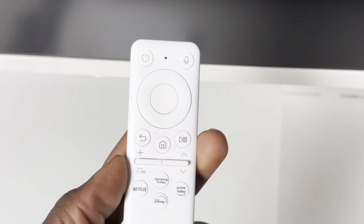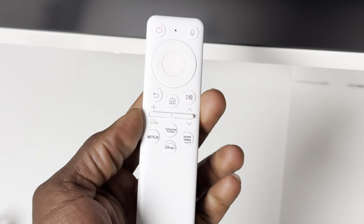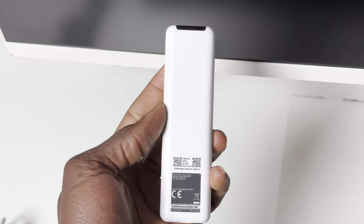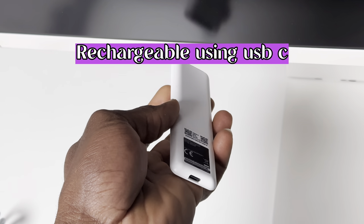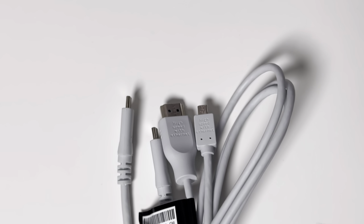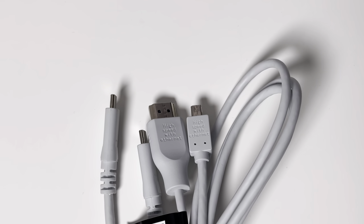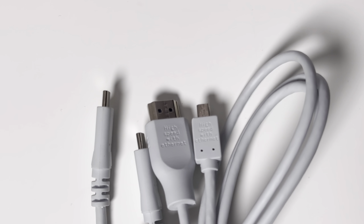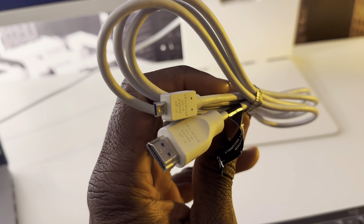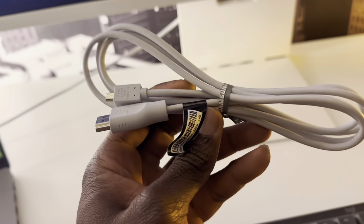In the box, they include some accessories. You get the Samsung TV remote, which looks pretty much identical to most Samsung TV remotes. There's also a USB-C cable, useful for the USB port on the back of the monitor, and a mini HDMI to standard HDMI cable so you can connect a regular-sized HDMI device like a console directly to the back of the monitor.